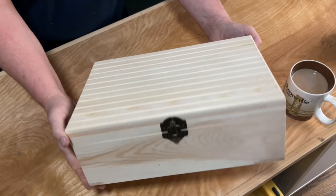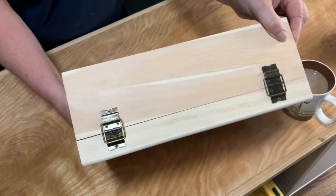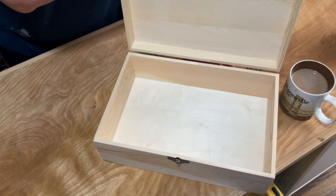A friend of mine brought me this box that he had gotten at a local craft store and wanted me to cover it with decals as a gift for another friend. I figured the best way to do this is use the transfer technique.